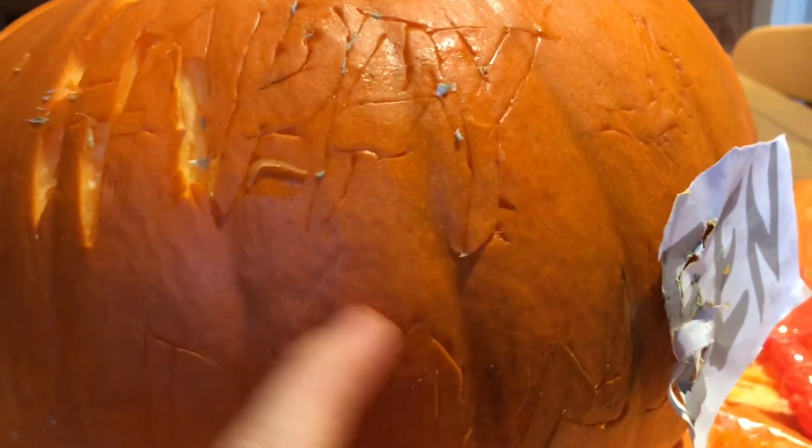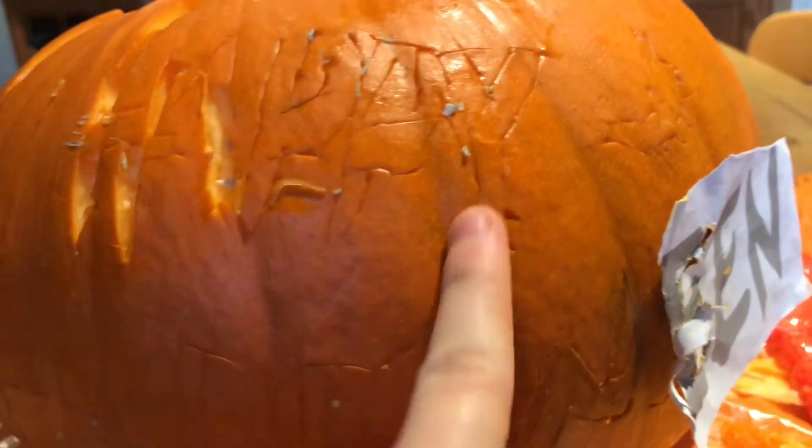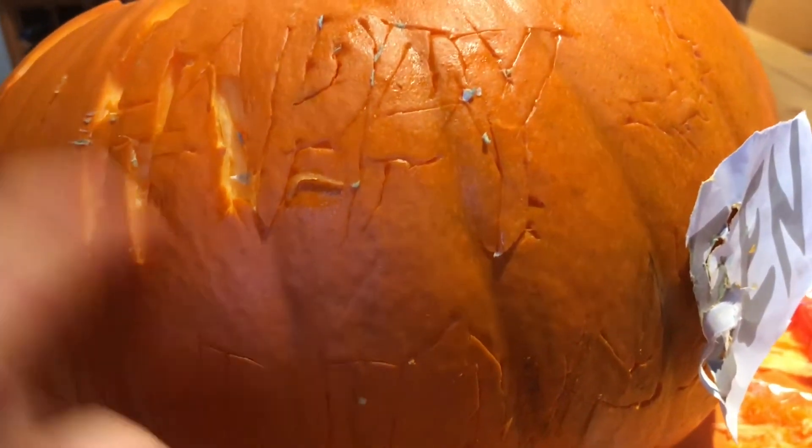I am actually at the point where I have carved it all — we just have to push it all through. All I have got left is the E and the N. I have done one of the bats over here and I have got another one to go over there. And then I will put a color-changing spider light or whatever in the middle and you can see it all lit up. I started pushing it through and then I realised just to carve it and start pushing everything through at the end.